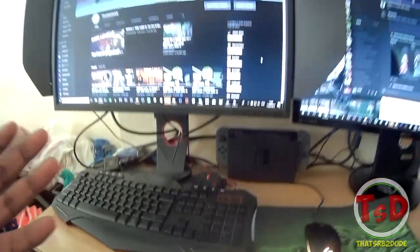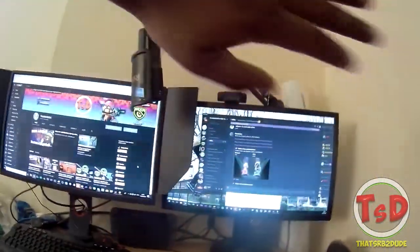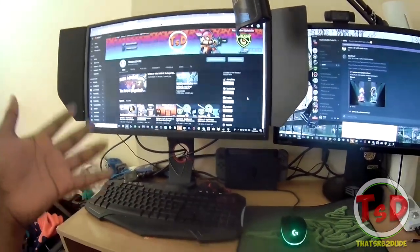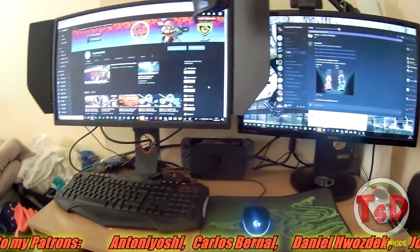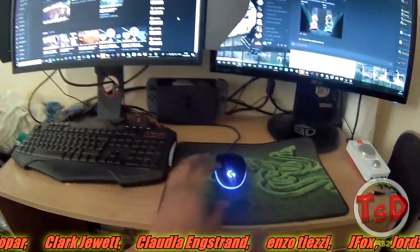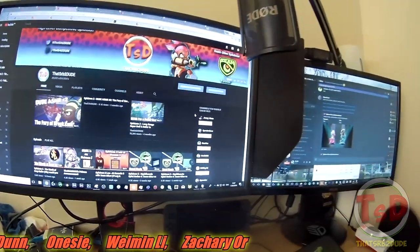That is pretty much everything — my gaming and audio setup, however you want to call it. I've explained absolutely everything to the best of my ability. I've got a skateboard over there I need to use — I actually need to replace the deck and get back into fitness and skateboarding. Anyway, I hope you guys enjoyed the setup and I hope I explained everything as best I can. If you're looking to get an audio setup like this, here's your reference. Please like, comment, and subscribe if you haven't already. Follow me on Twitter and Twitch — both in the description below. As always, this has been SRB2Dude and I shall see you guys in a future video.